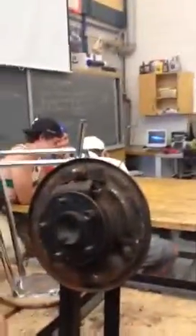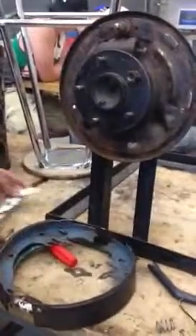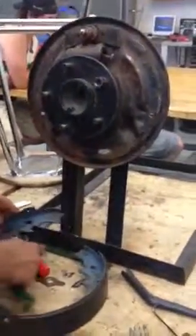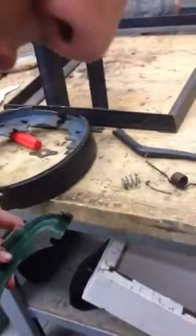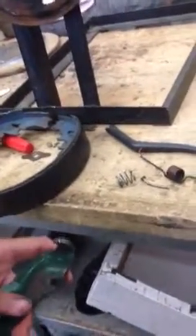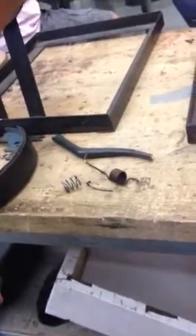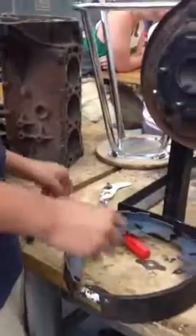Assemble and disassemble both sides — this has a spring as well, plug it all together. Next component is this one, you must take this off as well. It's the parking brake lever adjusting lever on the side.